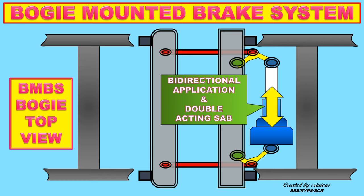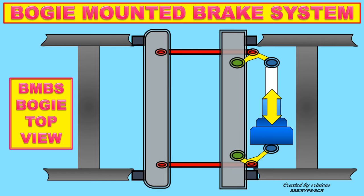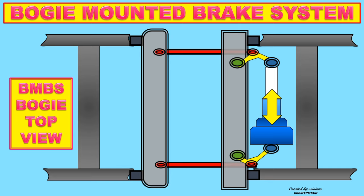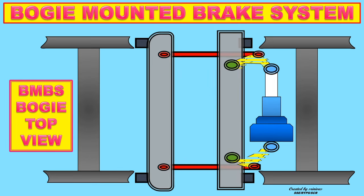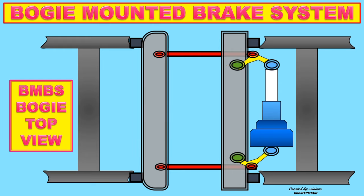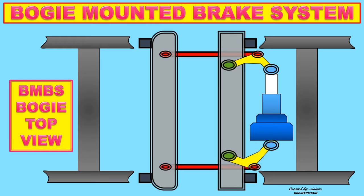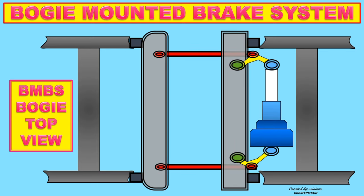BMBS works according to Newton's Third Law of Motion — for every action, there is an equal and opposite reaction. In this regard, the action refers to the movement of the BC piston towards the indicator side bell crank lever, and the opposite reaction refers to the backward movement of the BC head side bell crank lever. Due to both forward and backward application, the BC assists equally on both sides — i.e., bi-directional application takes place.